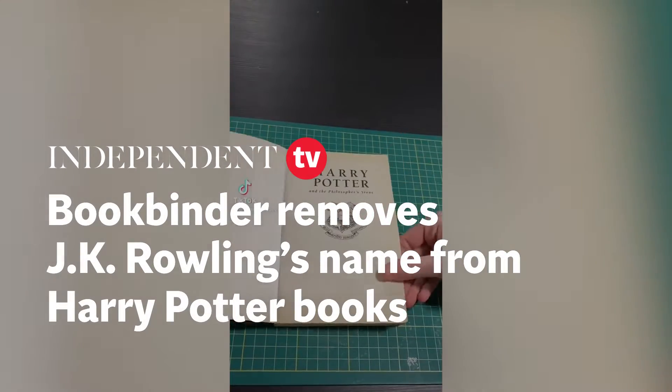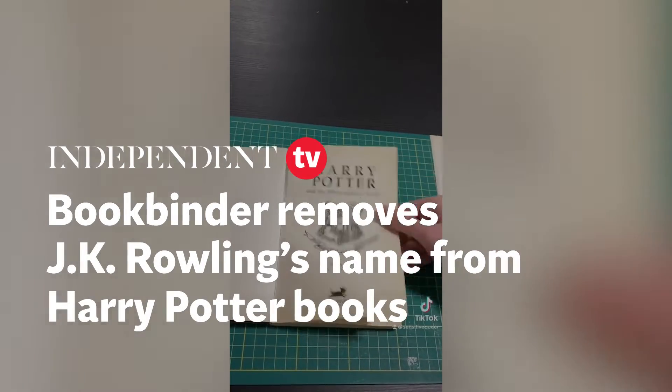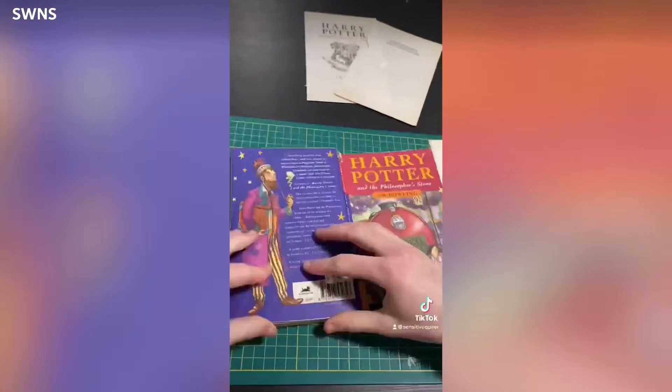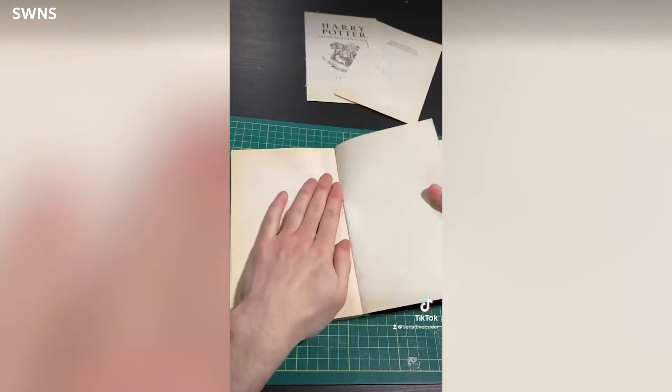Hello, welcome back to the Harry Potter Rebind series. If you're new here, my name's Lore, I'm a trans artist and bookbinder, and I rebind Harry Potter books without J.K. Rowling's name on them because f*** her.